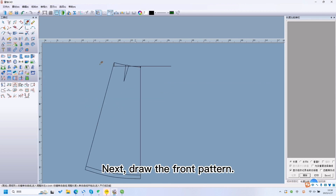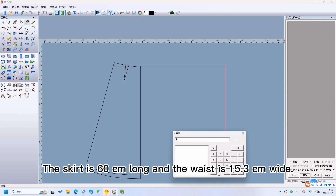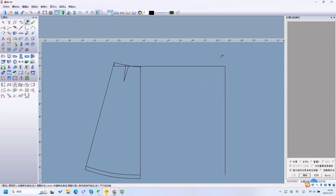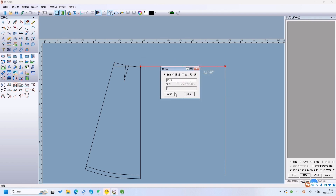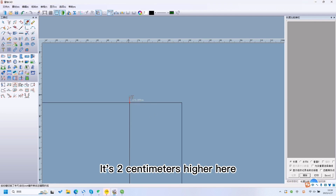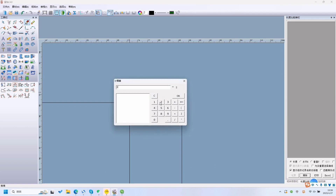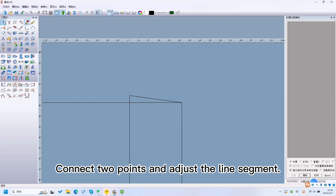Next, draw the front pattern. The skirt is 16cm long and the waist is 15.3cm wide. It is 2cm high. Connect 2 points and adjust the line segment.